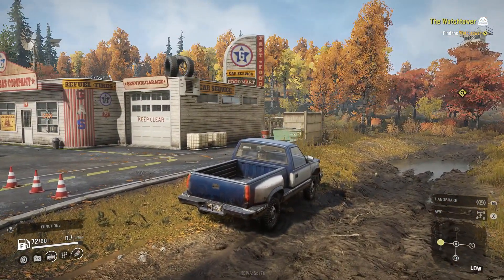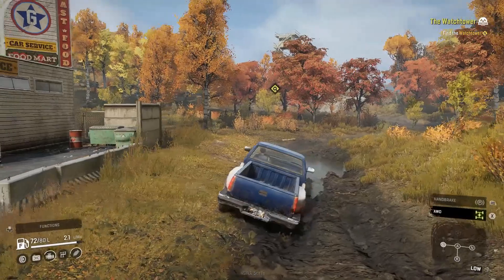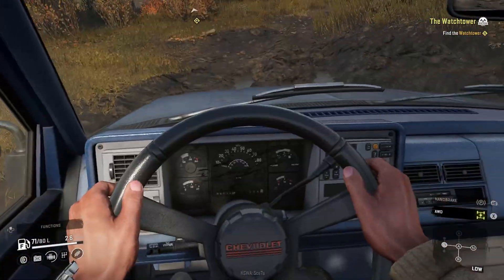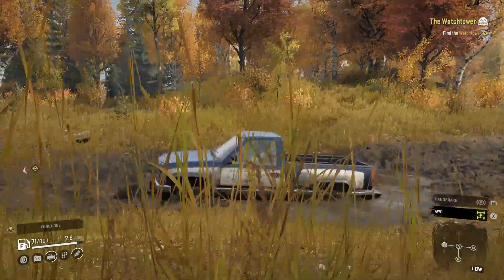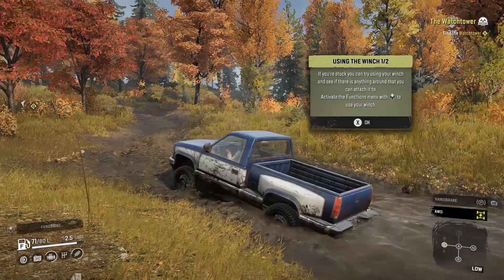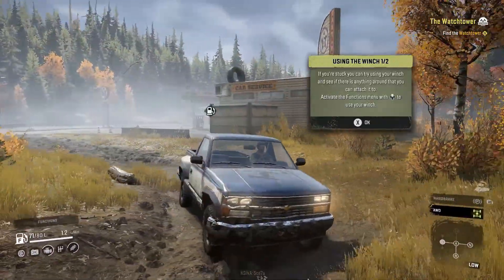Let's not risk getting stuck — throwing her into low gear and all-wheel drive. Let's do some mud driving. Let me switch to third person so I can see the truck do its thing. She's eating through it! I just have to feather the throttle, which is why I'm using a controller — I can ease on it. And we made it.